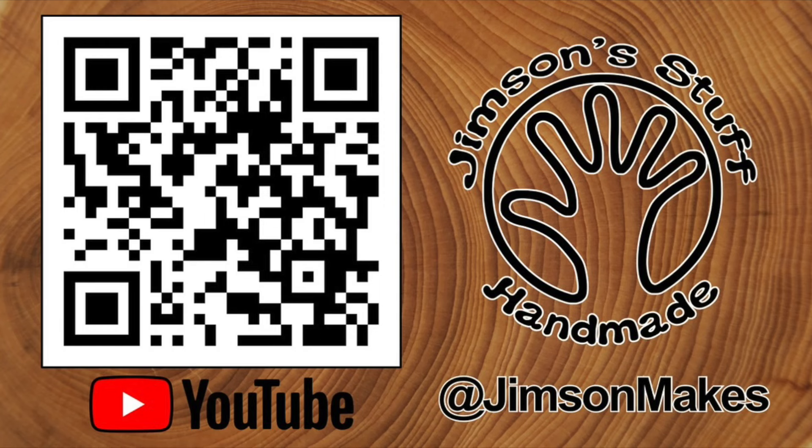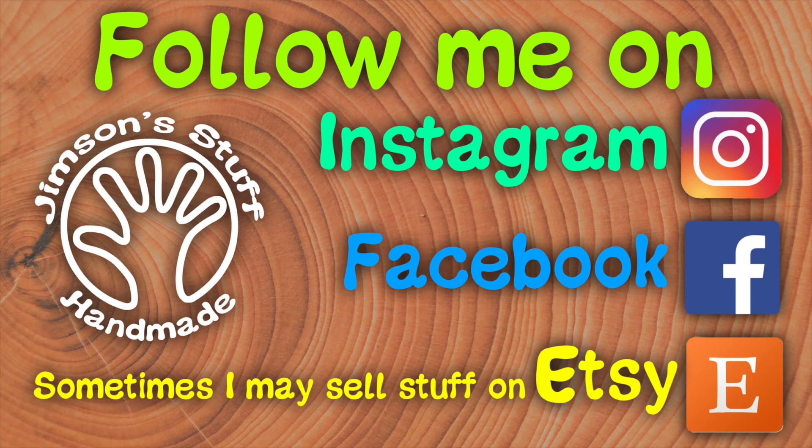Many, many thanks to Revopoint for sending me this — I've been absolutely delighted with it. I'll be back soon with some more videos. Thank you.